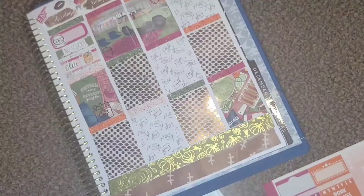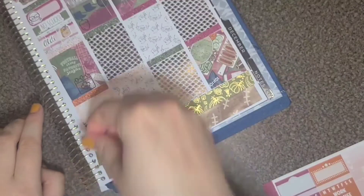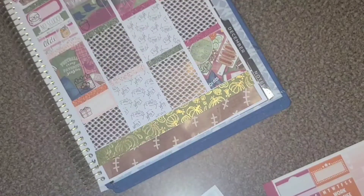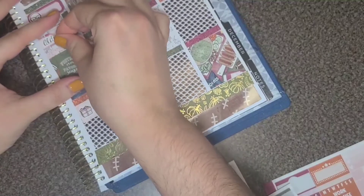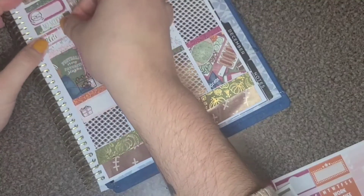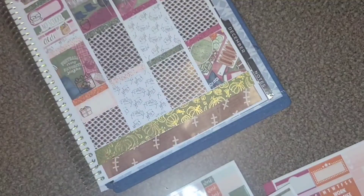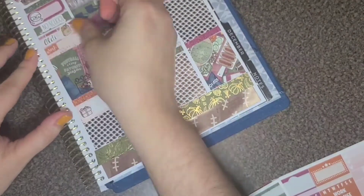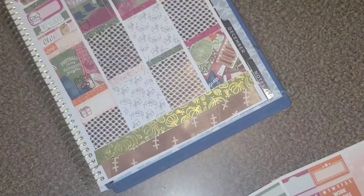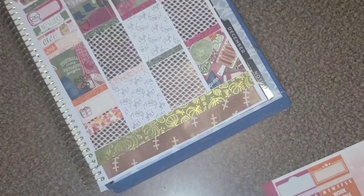I marked that I put together my secret Santa gift that I had to send the next day. I participated in a BookTube secret Santa where we sent everybody our wish lists, got paired up with somebody, and got our gifts sent to us. We're actually going to open them over a Zoom party. Then I marked that I uploaded a YouTube video, and at the bottom of the day I have a sleepy emoji and a 'tired as F' script — both from Planta Hanna.